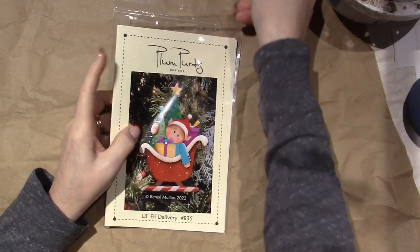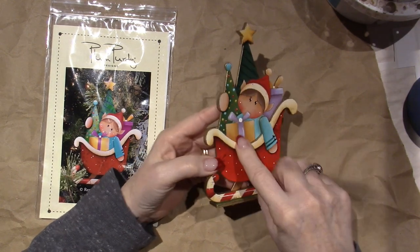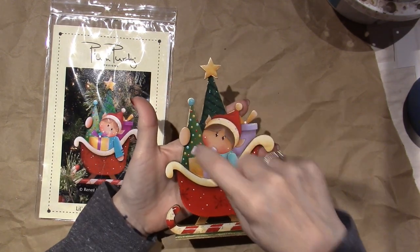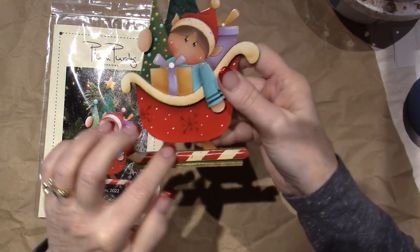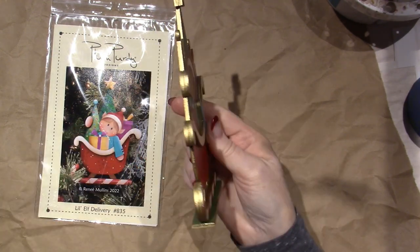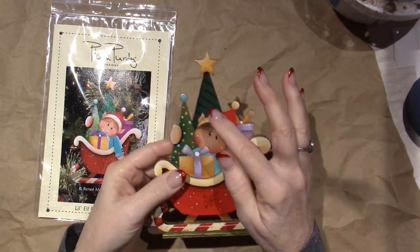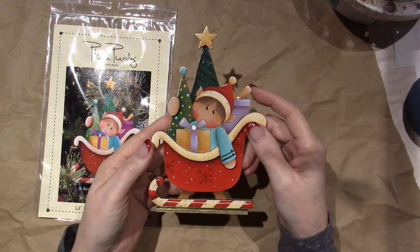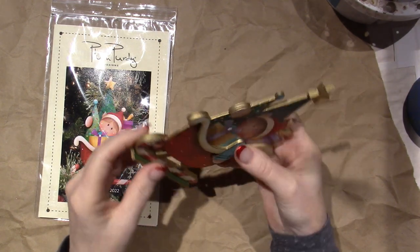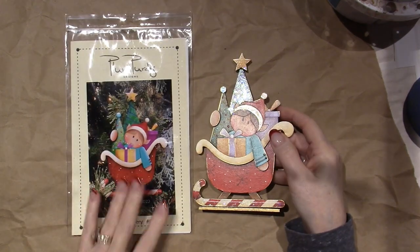So you get the Little Elf Delivery — that's what this one is — and see how you get the wood, and it's dimensional. This one kind of pops up. I got the star of the hand, this little edge of the sleigh, and the little sled. It's a candy cane, and then you paint them up and glue them all together. She has you putting glitter in different areas — I used what I had, she uses a different kind. They come with a stand, and I've been using my gold leafing pen on the edges. So that's the Little Elf Delivery.